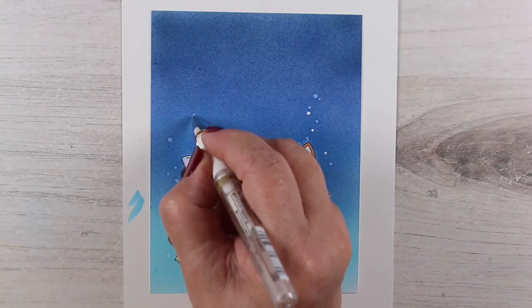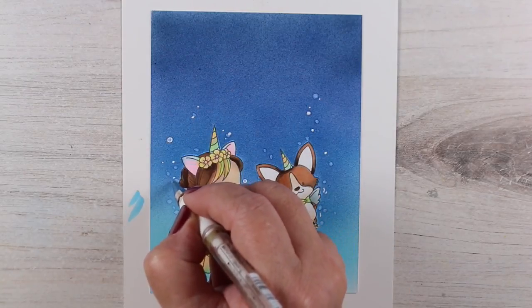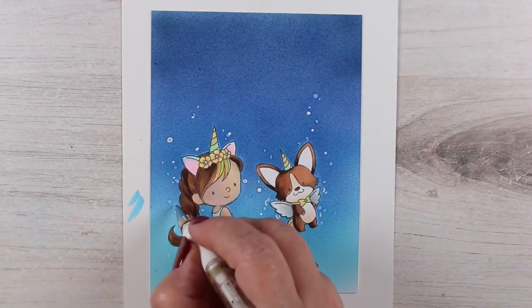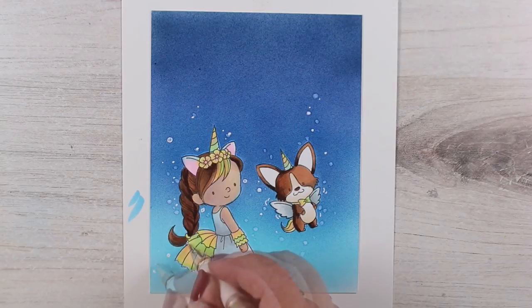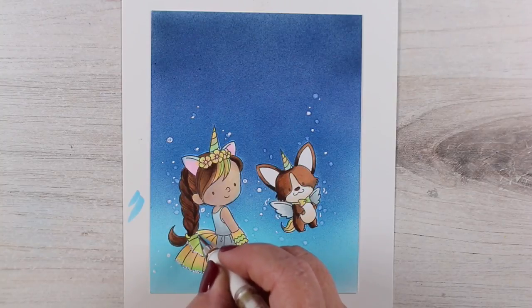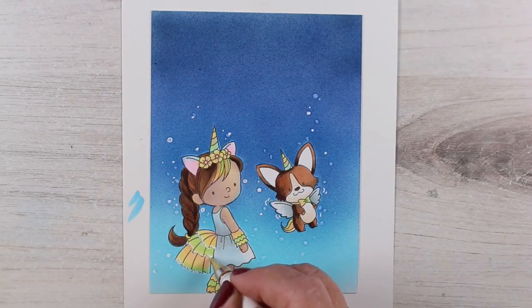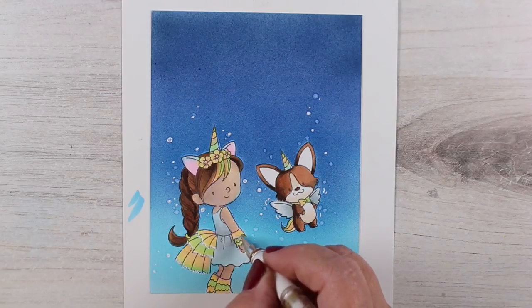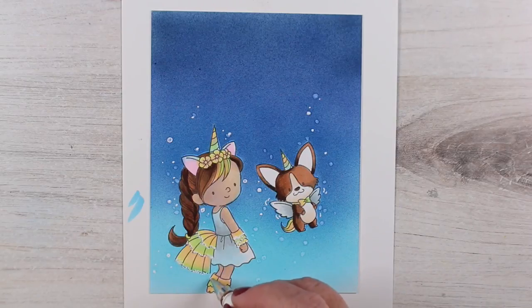Now comes the fun of drawing your own glitter. I started with the colorless blender to add some dots into the background, then went in and added more with the white pen, keeping it really random so there's no real pattern — it just feels like glitter flying through the air. I put little motion lines around the corgi's wings so he could fly.